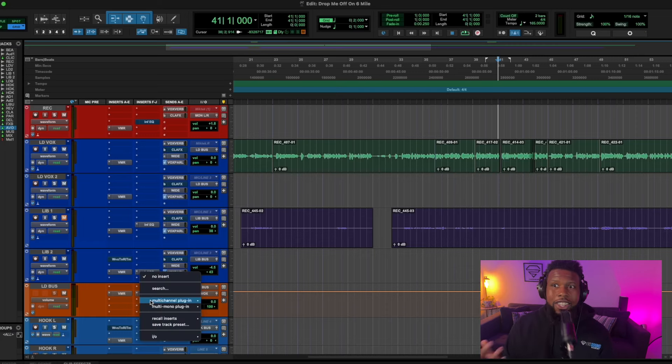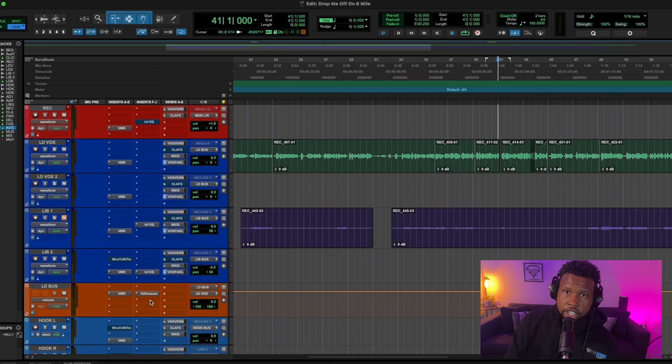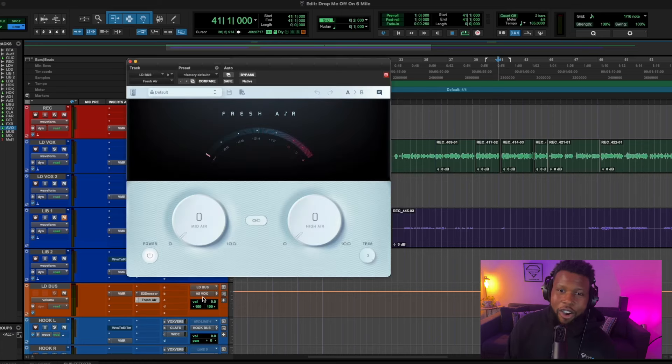We're going to follow this up with some upper mid-range and high-end saturation using another Slate Digital plug-in. This one is actually free and it's called Fresh Air. So even if you're not subscribed to Slate Digital, go pick up this free plug-in — it's really going to start helping you out right away. It's easy to overdo it, so let's overdo it first and then dial it back to what we'd normally use.